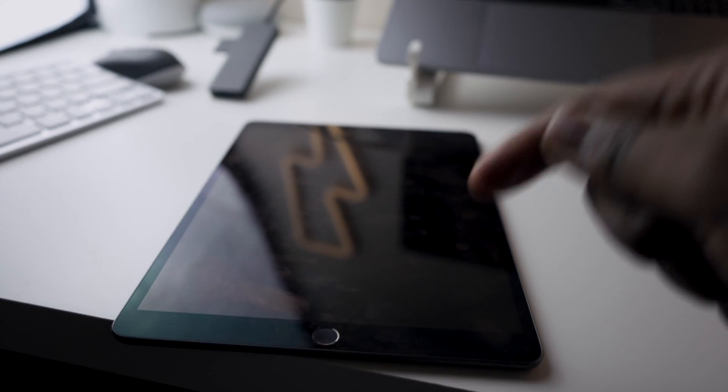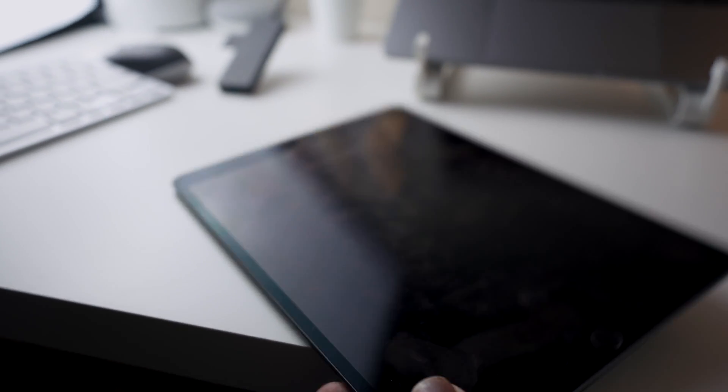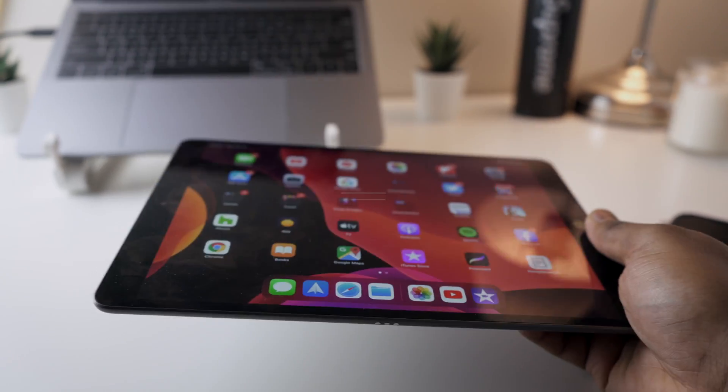What is going on guys? This is the 2019 iPad Air 3. It came out last year, even though it sounds a little bit weird to say. I just wanted to make a video to see if this guy can edit and run 4K footage.